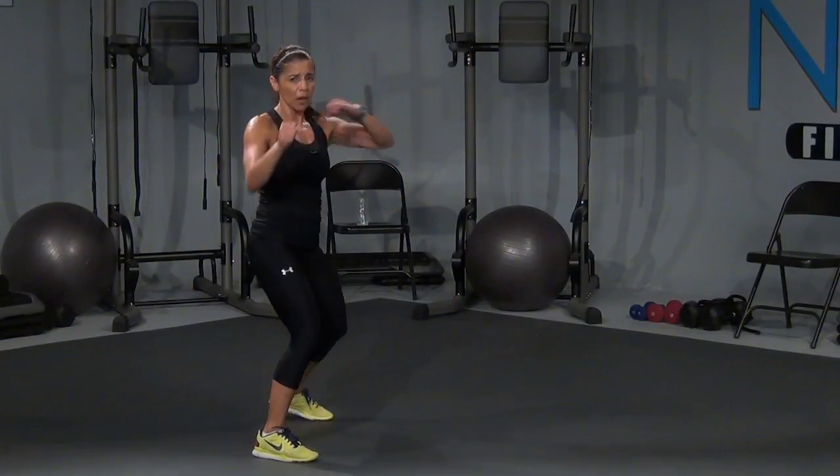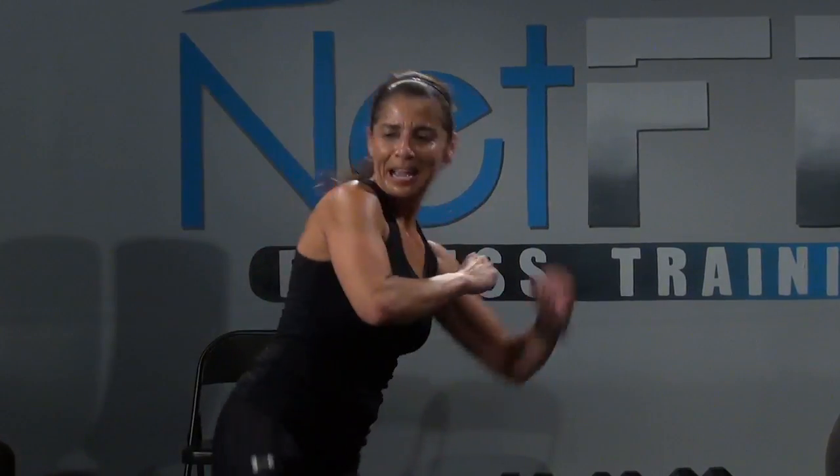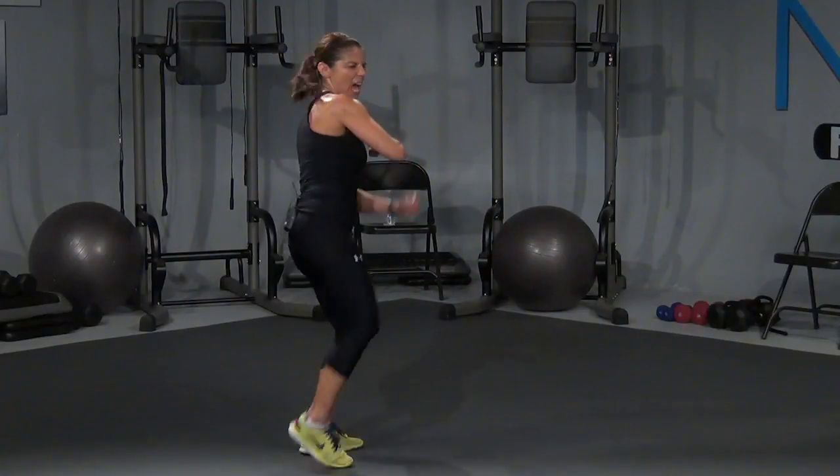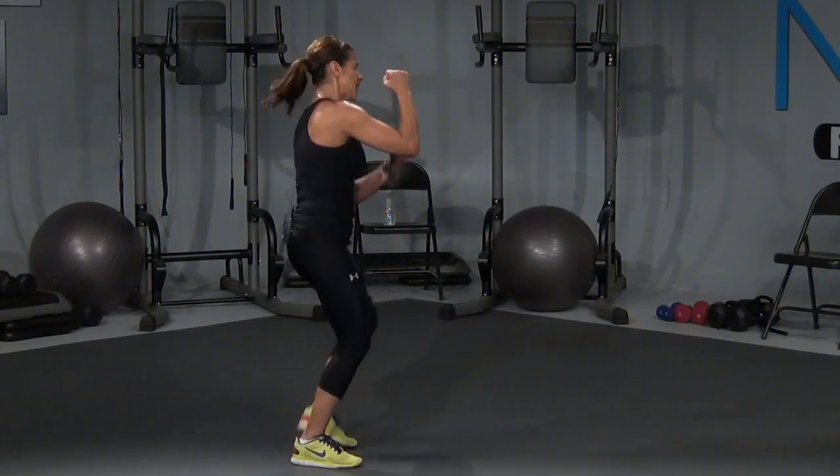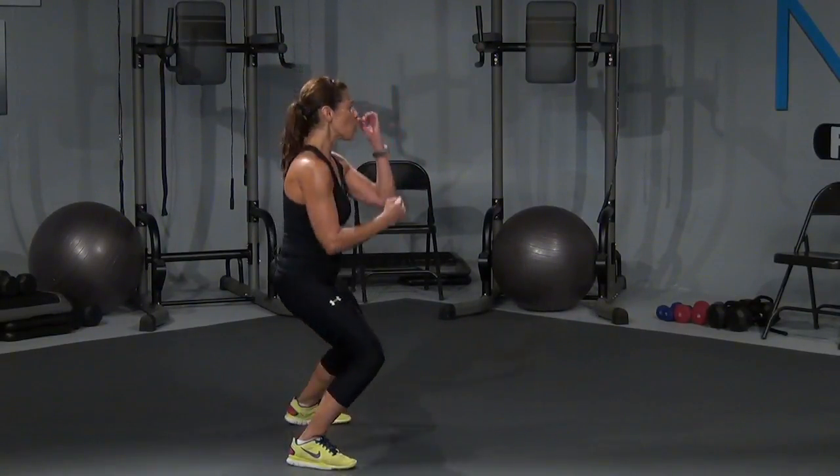Come on, I messed up on those — but we'll get those kicks, I'll get you back. Let's go — and four, come on, power. Three, that's it, two, one more, one. Let's go! Jab, up, hook, hold. Jab, cross, hook, up. Jab, cross, hook, up. Jab, cross, hook, up. Give me two more — that's it, right here.